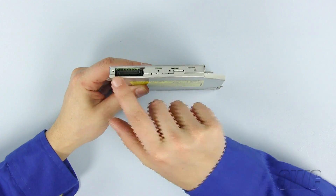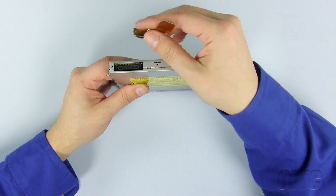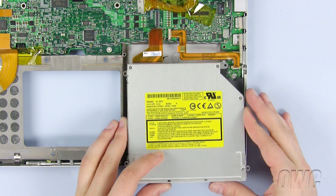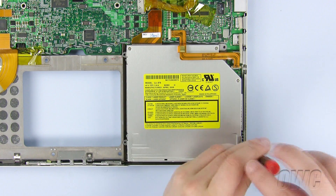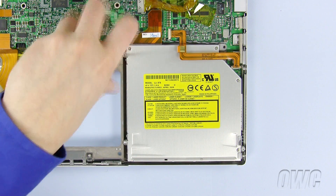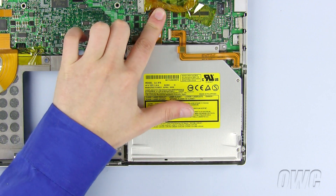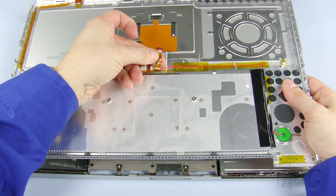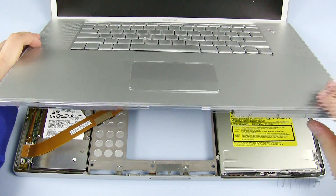Now install the data connector in the socket. To install the new drive, slide it in place under the ribbon cable. Secure the optical drive with the Phillips screws, remembering that the smaller screw goes in the lower right-hand corner. Now push the data connector into the socket on the motherboard until it gently snaps into place. We will now replace the top of the case, aligning the keyboard ribbon cable in the opening on the motherboard. Make sure that the tabs are not bent and snap the top of the case back into place. Now close the PowerBook and turn it over.